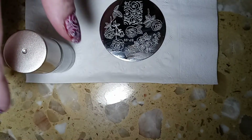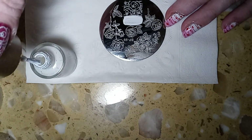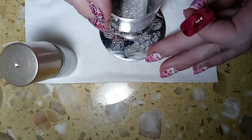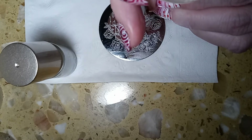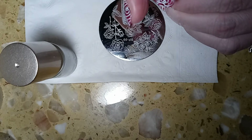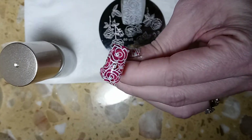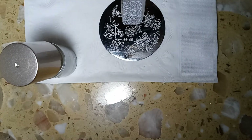You take your white polish and go ahead and apply the design to the nail. Then go ahead and do the other nail as well.